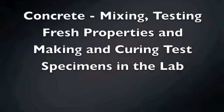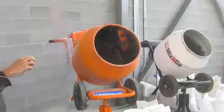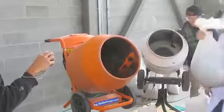For this lab, all the trial batches have already been predetermined and weighed ahead of schedule, just to make sure things go smoothly throughout the rest of the lab. When first starting, you want to make sure that the concrete mixer is wetted down so that nothing sticks to the sides.